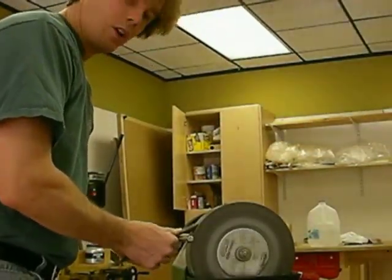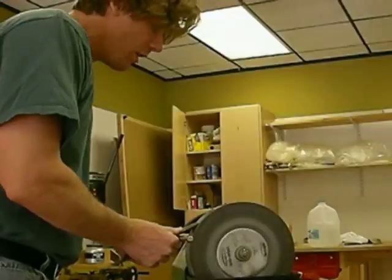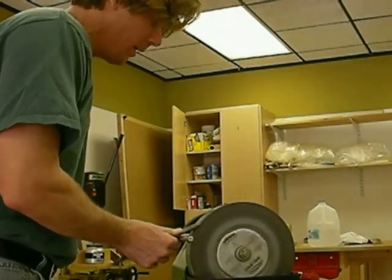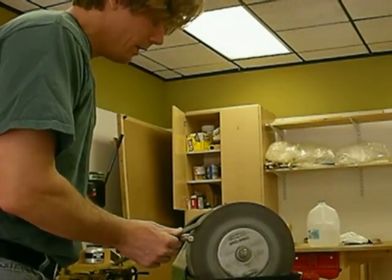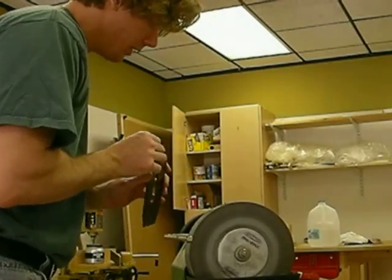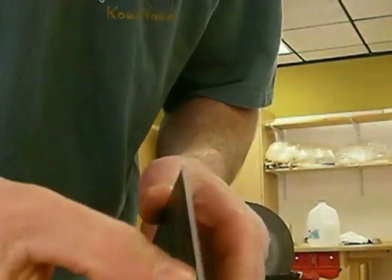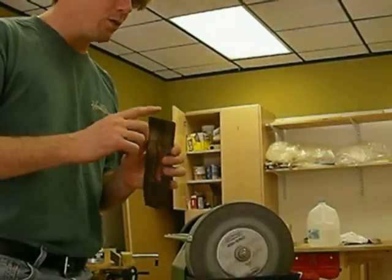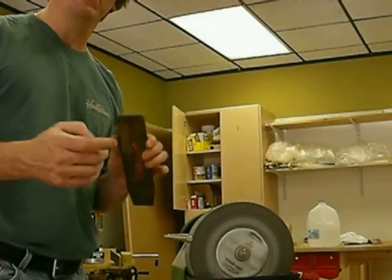Now if I was doing this on a grinder it'd be sparks flying everywhere, be dangerous. What's great about the Tormek is that it's wet - it's a water stone - and it just never gets hot. So you can aggressively take down this steel. I barely talked for a minute and that stuff is almost all gone. In about 15-20 minutes I'll be able to get this thing down, flatten it, plant it, sharpen it, get a really good edge on it and be able to use it.